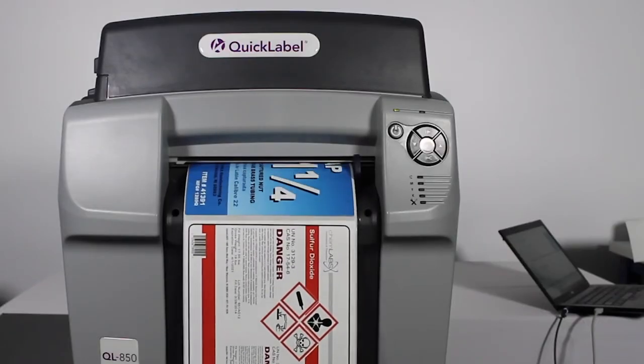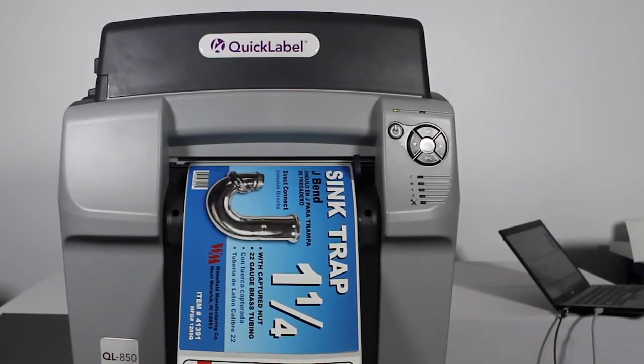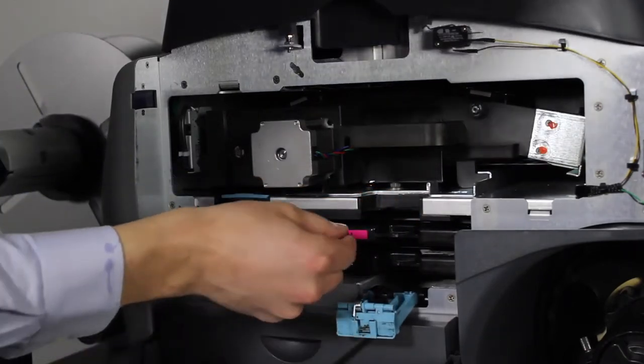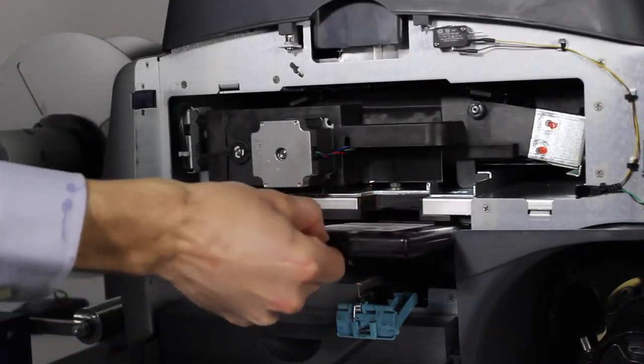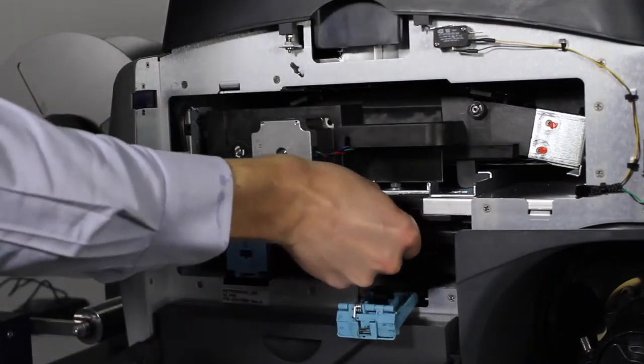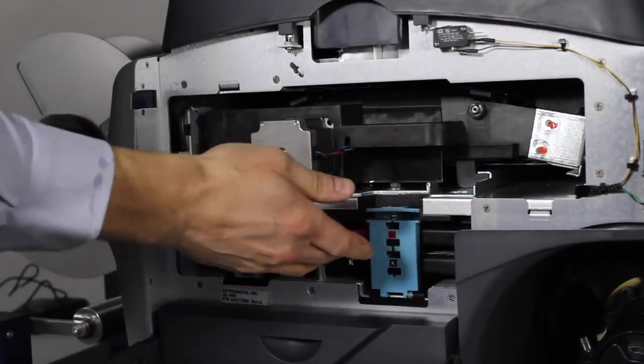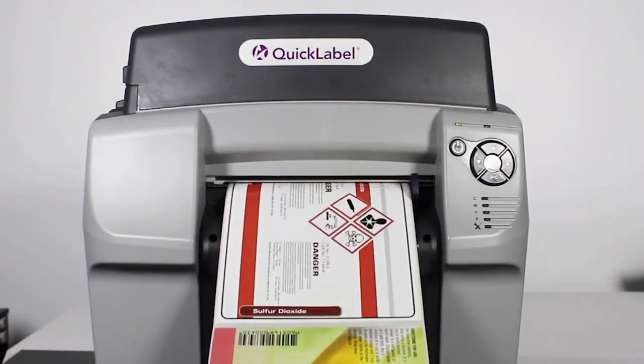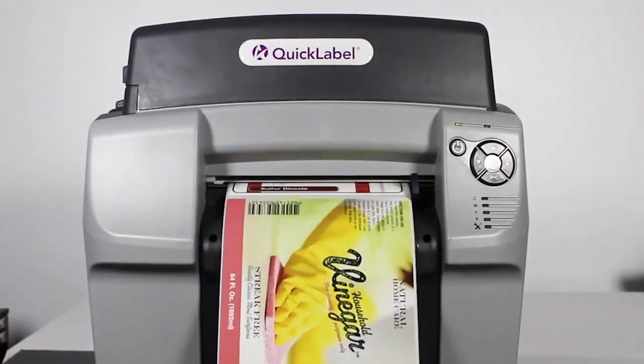When an ink cartridge is fully depleted, printing will pause to allow you to install a new cartridge. Simply open the ink door, then lower the latch securing the ink cartridge. Slide the empty cartridge out and replace with a new cartridge. Close the latch and secure the cartridge in place, then close the ink door. Any printing in progress will immediately resume right where it left off.